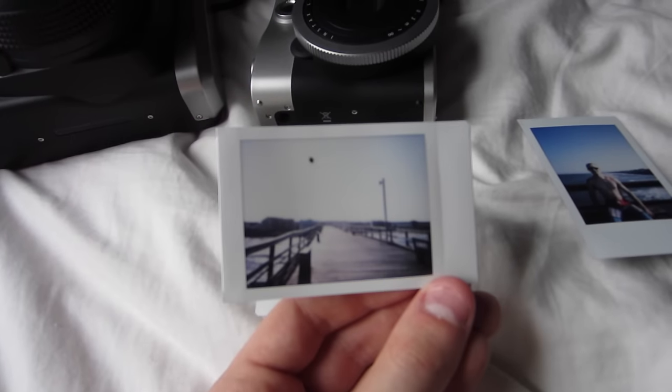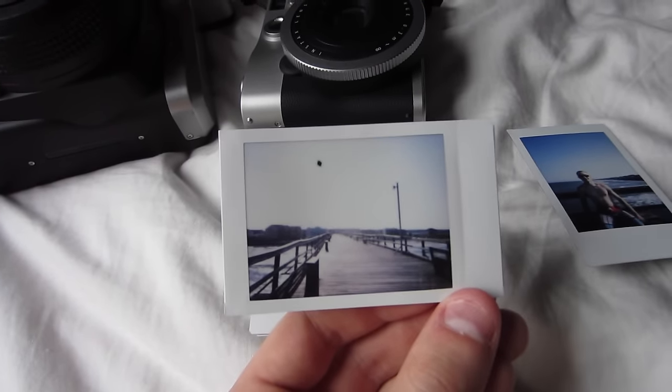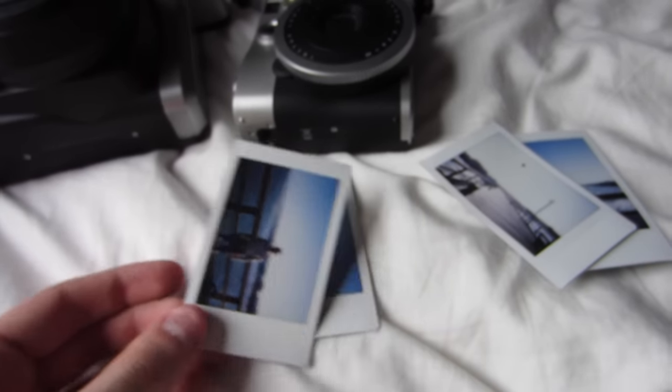One thing to note, whether you're taking a photo with either of these: if you have the sun directly in your photo, it's going to show up as a little black dot instead of the sun. This is also good to note for glares off of cars or really shiny buildings.